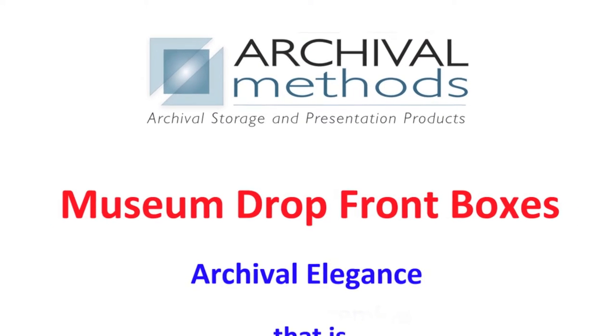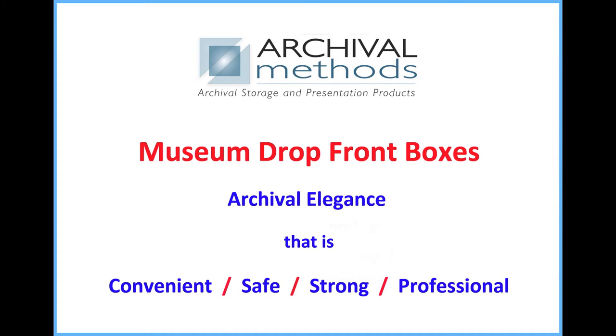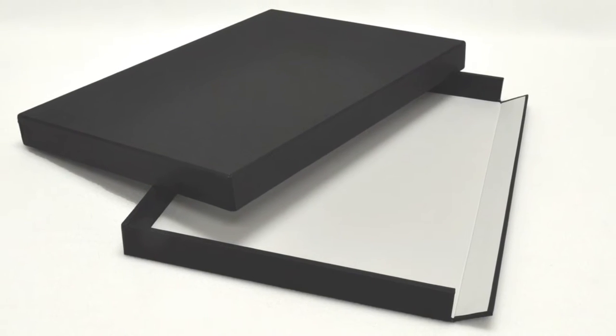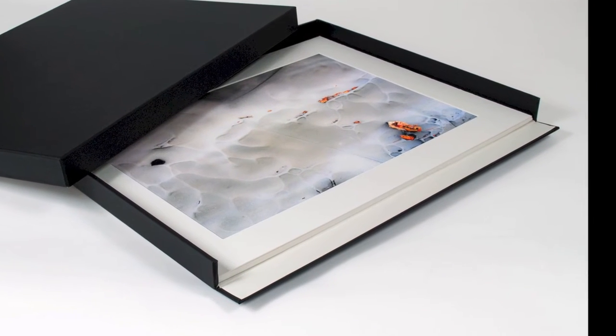Archival Methods Museum Drop Front Box offers archival elegance that is convenient, safe, strong, and professional. The Museum Drop Front Box is unique in many ways — unlike a standard portfolio box, the top can be completely removed for easy access.